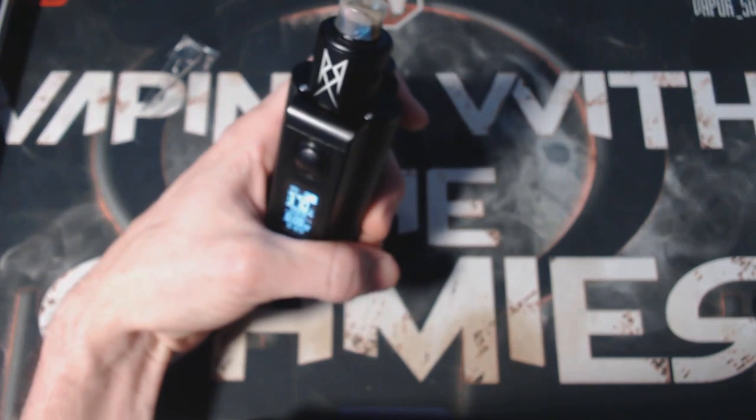Up top with the TopSide Dual by DOVPO and TVC — starting with pros and working to cons. First pro: the buttons. Not only is the fire button nice and clicky, but the up and down buttons are clicky as well. I personally love a nice clicky button — there's nothing more satisfying. Also the fit and finish: the coating has a slight texture that gives you grip, and I haven't had any issues with it coming off anywhere. Fit and finish is definitely up to par.